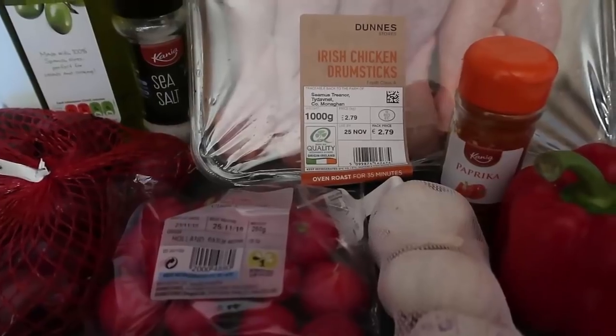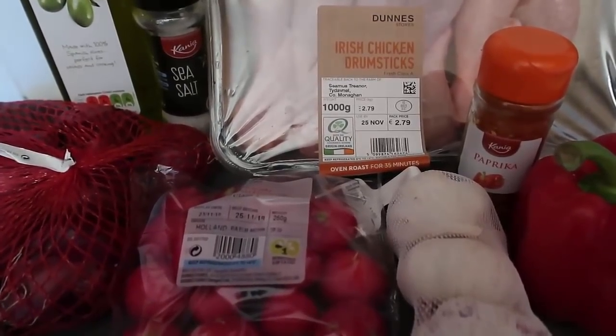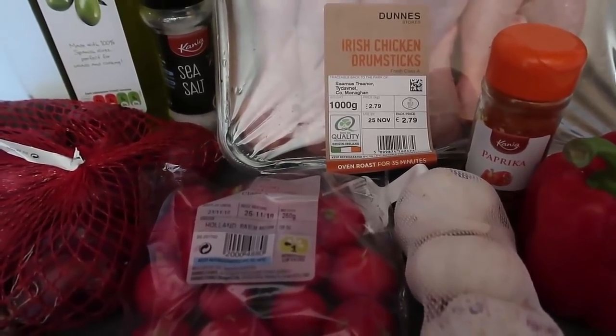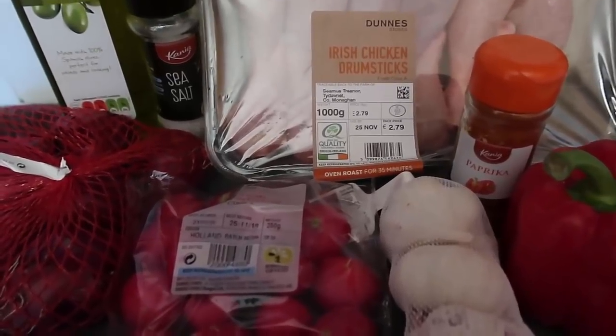bookmark, save for whenever you want to make this chicken tray bake. If you're new to my channel, make sure you subscribe for more videos just like this, and leave a like and a comment too — let me know if you give this recipe a try and any adaptations you make. Now let me talk you through all the ingredients.